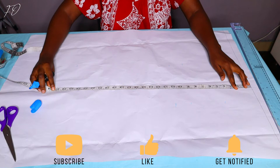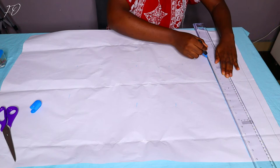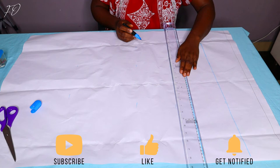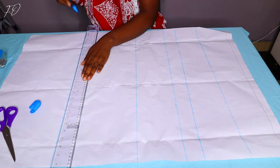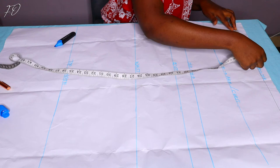Now I'm marking the length of my outfit. For this top, the waist measurement doesn't really matter because it's free at the waistline, but you can mark it if you want to be precise. I've marked the shoulder line, chest line, armhole line, and bust line. For the top length I went with about 26 inches, adding a few inches to make sure it covers everywhere nicely.